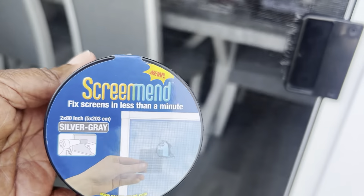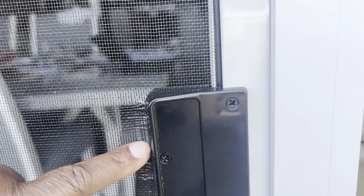Hi everybody, this is Stephanie and I'm going to use this screen mend to try to mend this hole. Look at this — this is brand new and it's already got a hole in it. It's terrible. So we bought this to see how it could be used. I have Perry with me and he has already cut a piece of the screen.